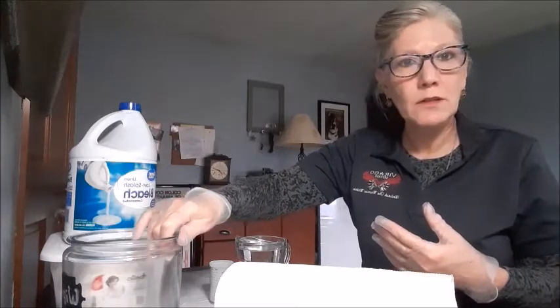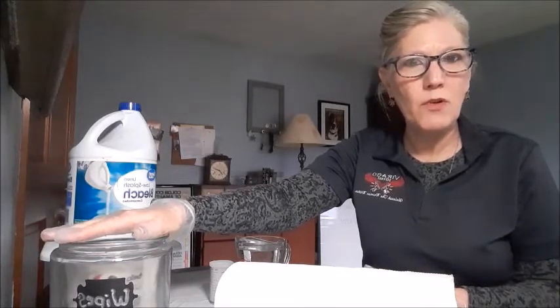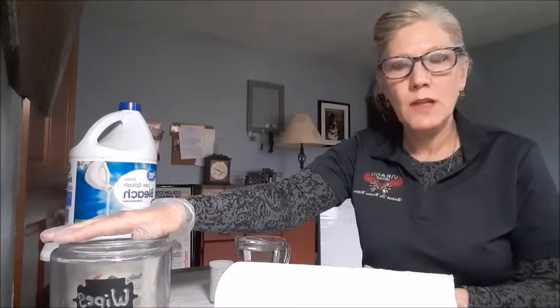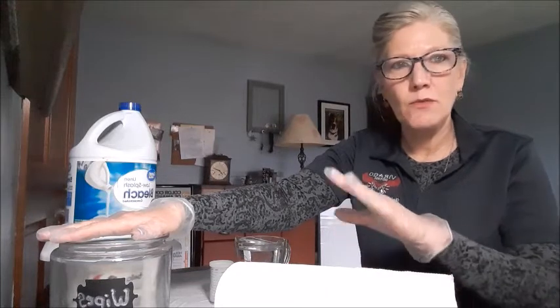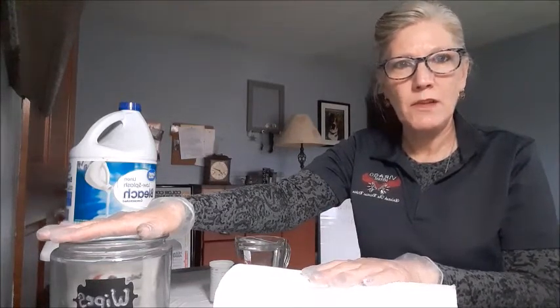Another thing you could use is old socks — that would be a good option if you're running low on paper towels. Normally to wipe down daily, I'll probably use the towels as opposed to paper towels. But for disinfecting and cleaning up yucky things, I will use the paper towels.